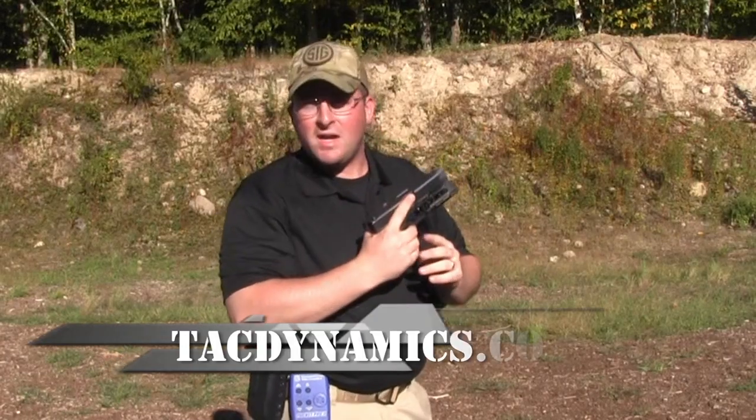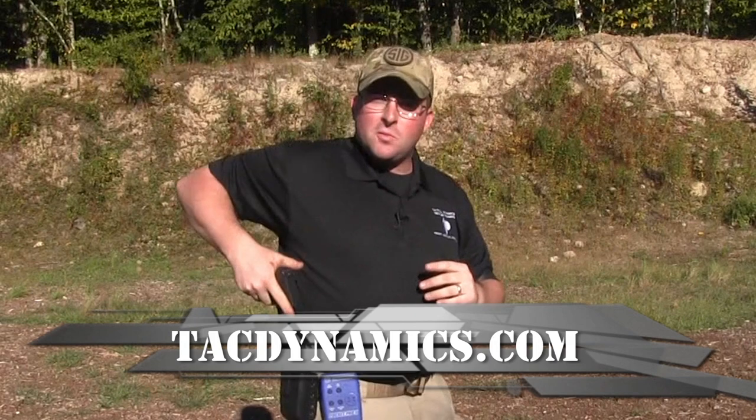You get that round off in about a second and a half. Thanks for watching, guys. If you want some more information, go on over to our blog at www.tacdynamics.com/blog and check out some more free training information that we have for you.